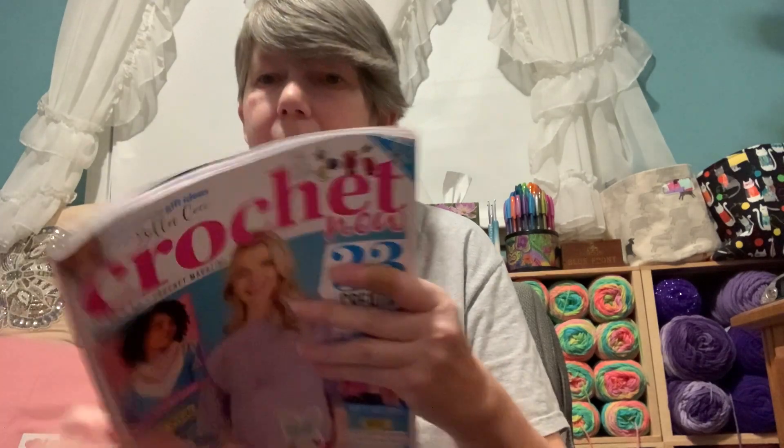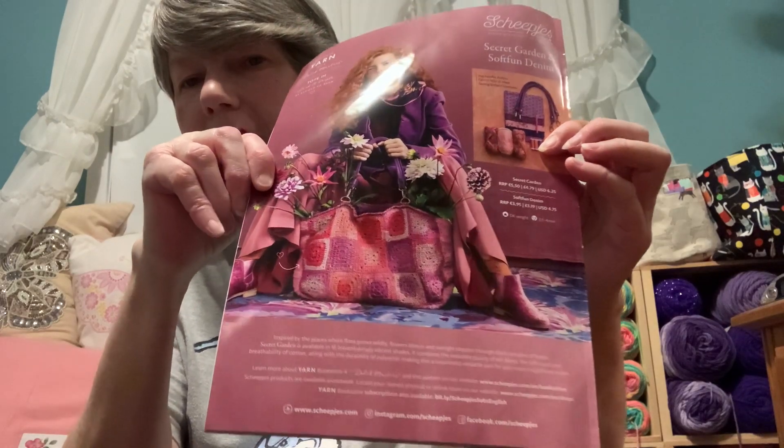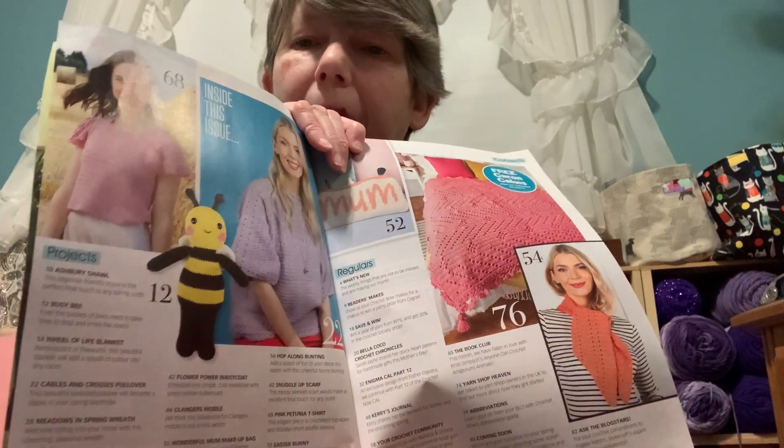Next I have the Crochet Now Magazine — Issue 79. The treat with this issue is a cute cat tape measure. Looking at the back, it has a cute bag. Inside we've got a cute bedspread, a cute top, a bumblebee — I'm kind of thinking the bumblebee might be fun to make. There's also a 'show us your makes' page.